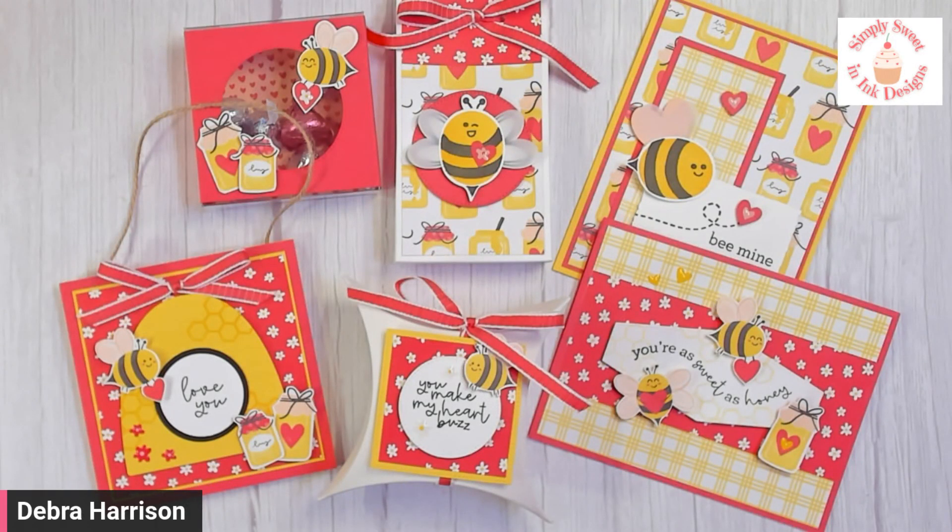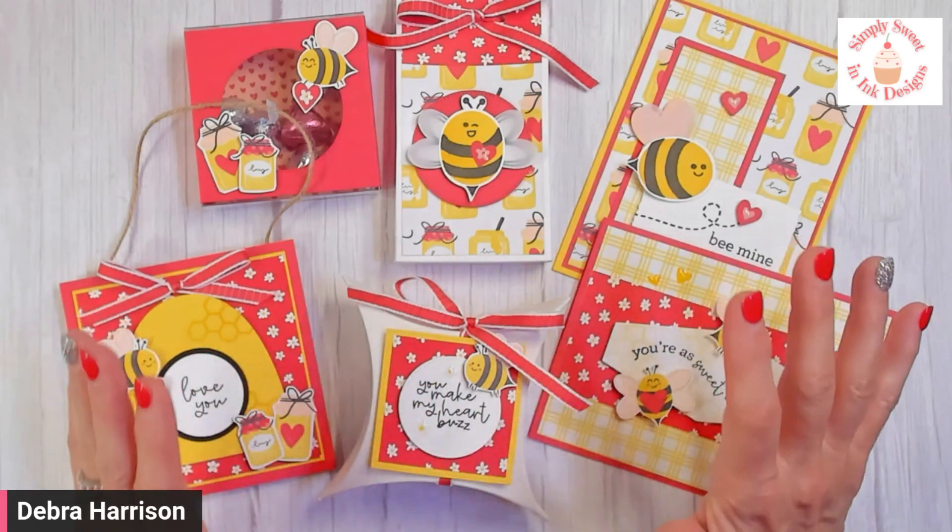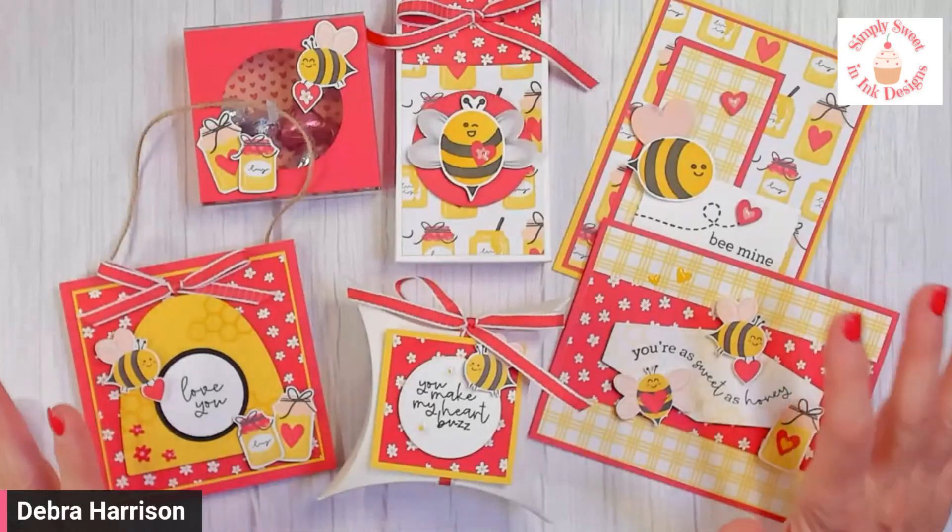Hello, sweet stamping friends. Debra Harrison here with Simply Sweet and Neat Designs. And guys, I have a really fun Valentine's project here to share with you.